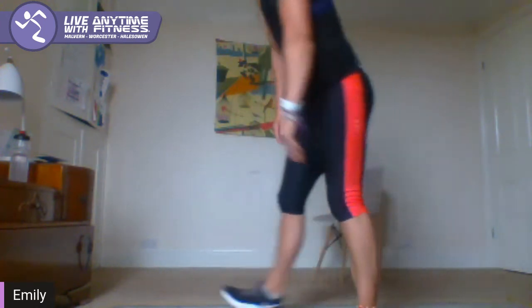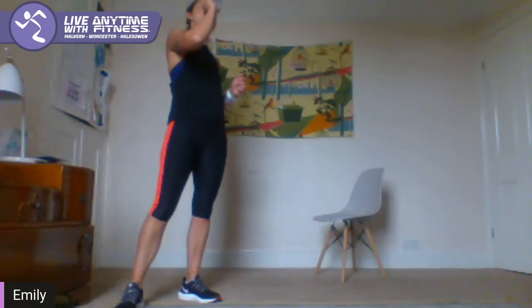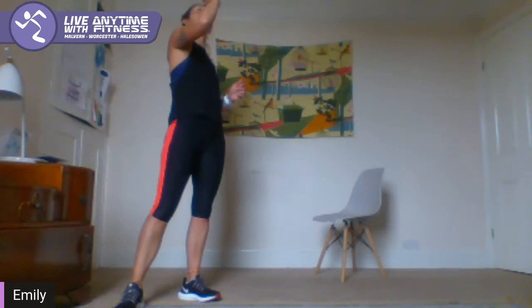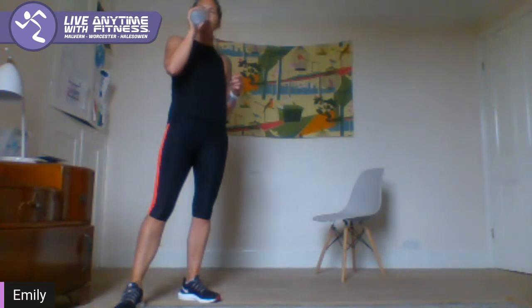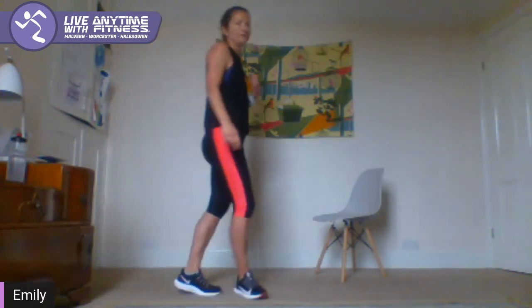Well done. Grab a little rest, grab some water. Okay guys, a little bit longer on your rest. So, next one — quite hard here. We've got our mummy kick, our power knee.